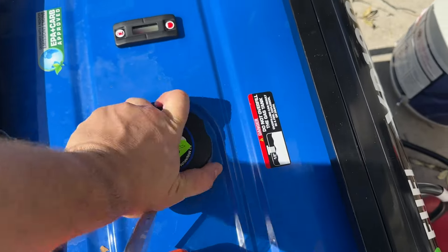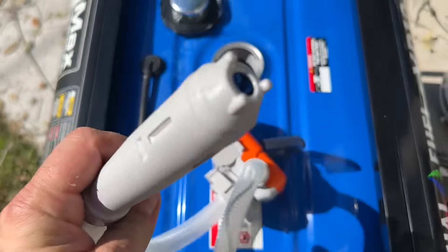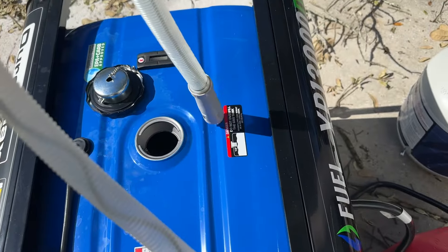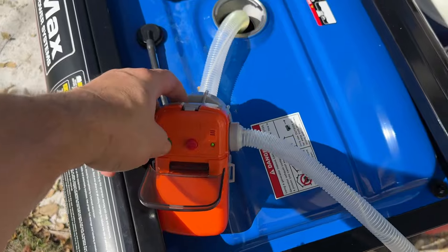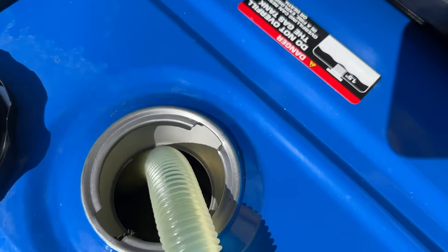If you guys need to pull gas out of something, this is a pretty good solution. It has a little impeller on the front of it. Drop this down inside the gas tank like this. All you do is turn it on — it runs on four AA batteries. It's pumping the gas out of this generator, down the line.